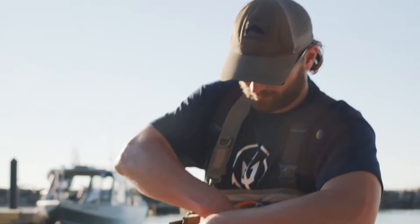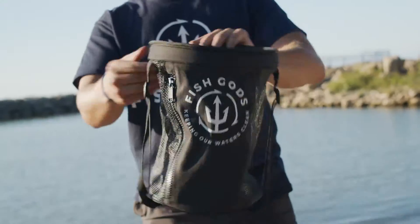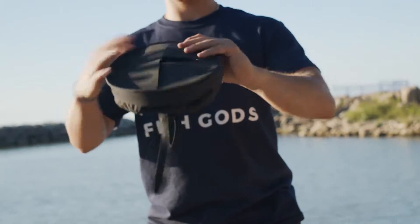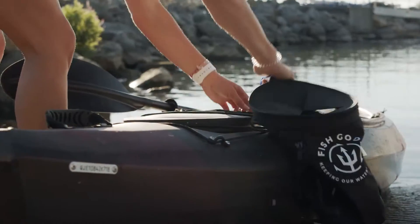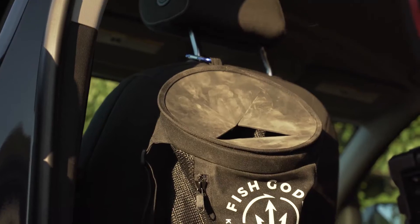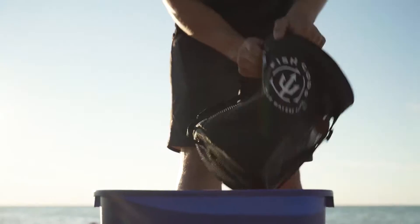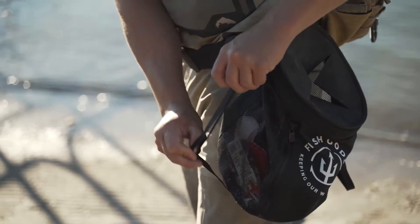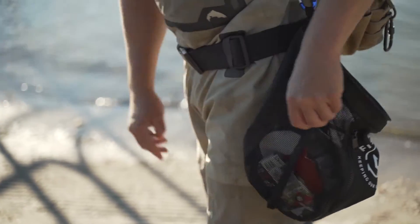The Clean Earth Bag is lightweight and collapsible to keep a low profile when in use and stored away. Attach the bag to your kayak, your backpack, your belt, or onto the seat of your car. Whether the Clean Earth Bag is full or empty, you can easily adjust the tension buckles to expand the bag size as needed.